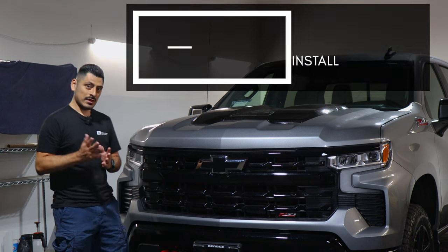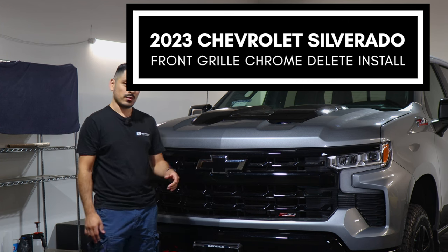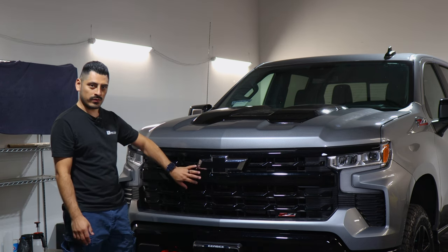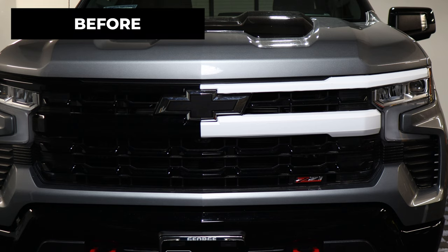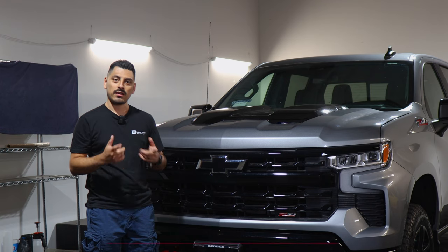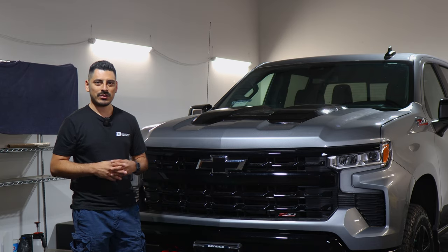Hey everyone, welcome back to another video. In today's video we have a 2023 Chevrolet Silverado and we're going to do the front grille chrome delete installation for this vehicle. For some trim levels of the Silverado, the panel here for the front grille is chromed out. This one is already blacked out, but I'm going to show you how to go about the installation in case your vehicle does come with the chrome grille panel. We're going to use a white material so you can see how to go about the installation. If you like the product, the link will be in the description below. Let's start with the installation video.